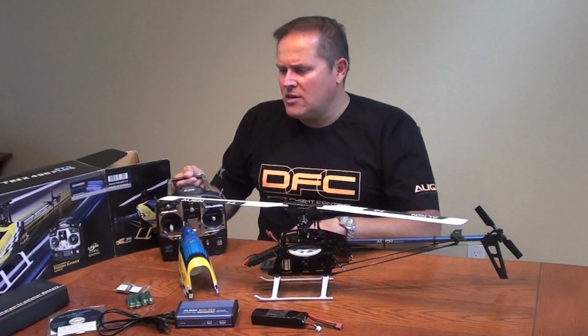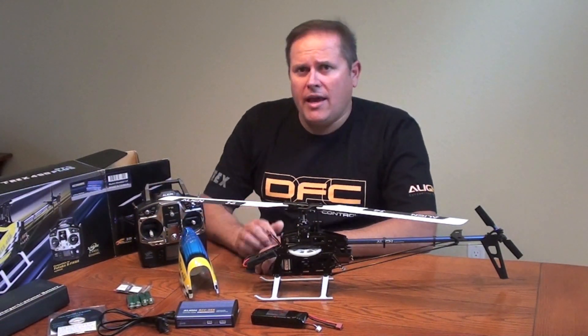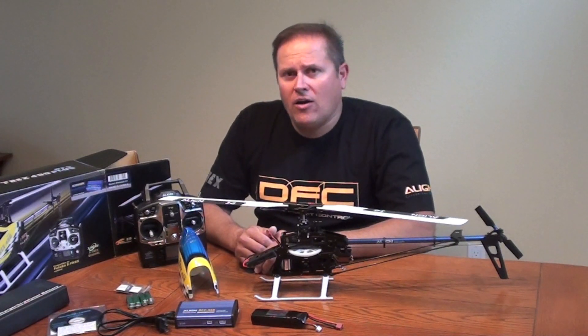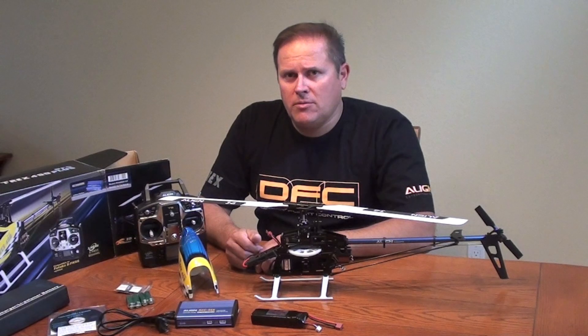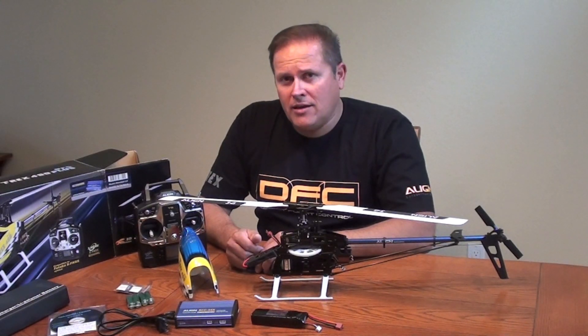If you have any questions, feel free to email me at jeff@alignrcusa.com, or check out our website at www.align.com.tw. Thanks for watching. My name is Jeff Fassbinder.